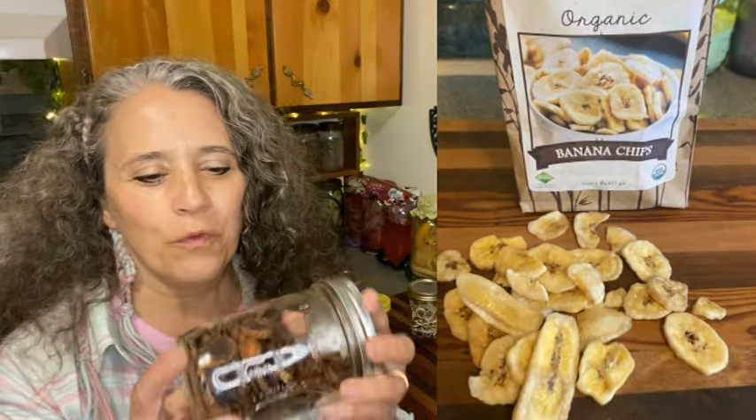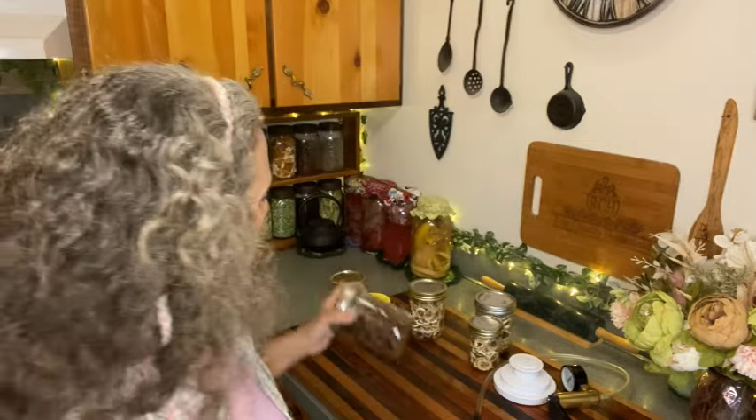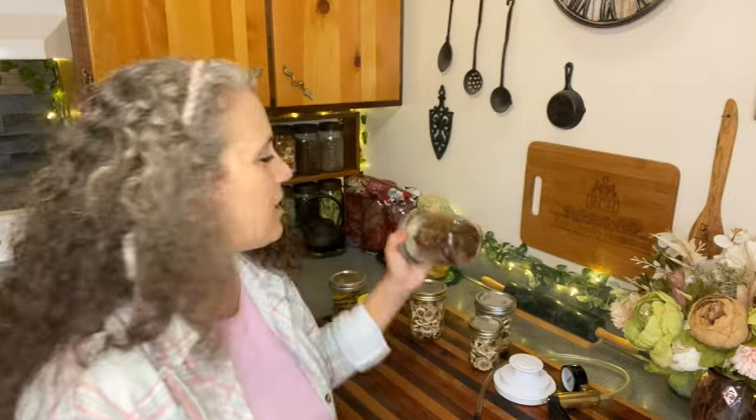I tried the coconut oil method to see if it would make them crispy like store-bought banana chips, but it didn't work. First, my Nesco's motor died mid-process, so I transferred them to the oven at about 300 degrees. Within just 15 minutes they turned brown and almost burnt — because of the oil. They actually took longer to dry and ended up less firm than the ones dried without coconut oil.